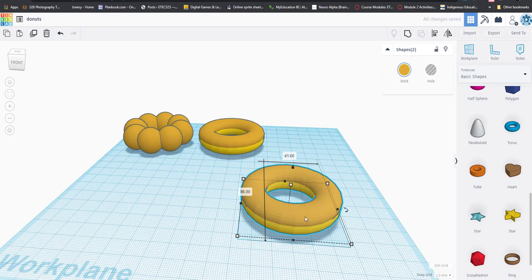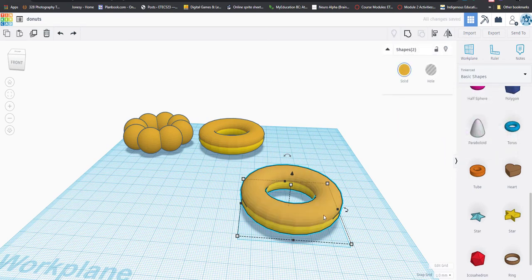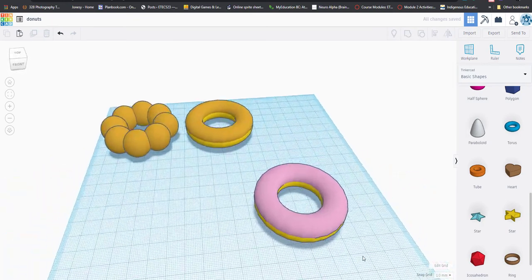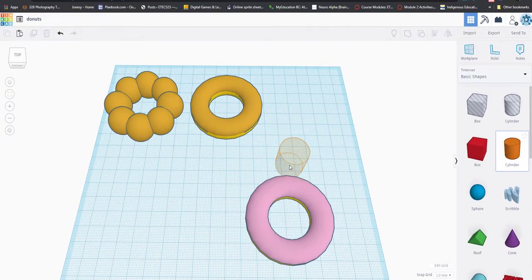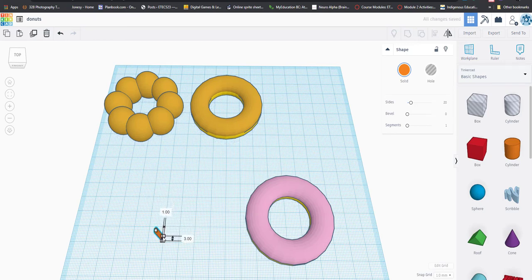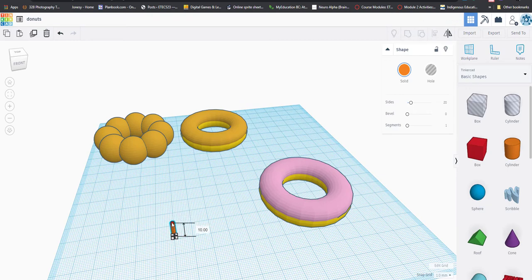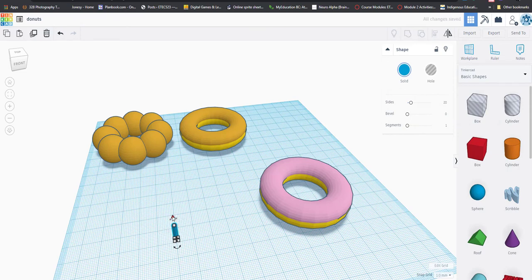Let's make the top of the duplicated donut have pink icing by changing just the top torus to pink. We're almost all the way to a Homer Simpson donut! Now we just need to make some sprinkles. Bring in a cylinder, then resize it down to sprinkle size — make it shorter and thinner. Then choose a fun color; let's do a blue sprinkle.